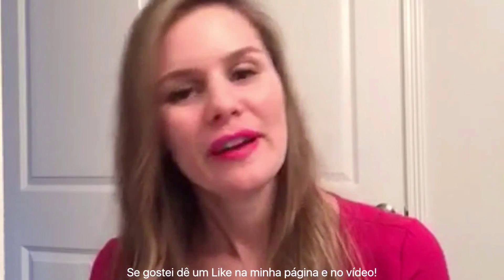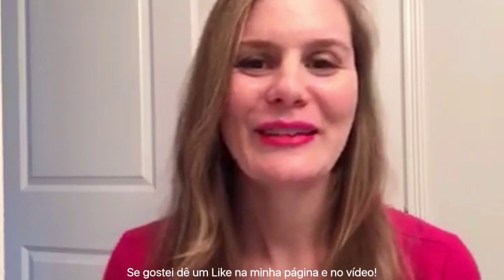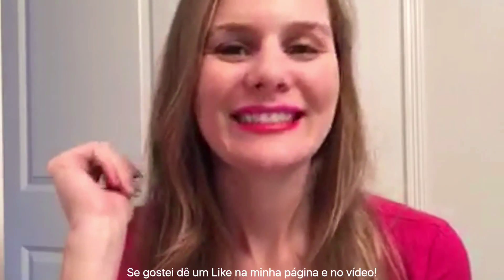You have pink on top and red on the bottom. I hope you enjoyed this video — share it with your friends, like my page on Facebook, follow me on Pinterest and Instagram, and on YouTube. I'll see you next time, bye!